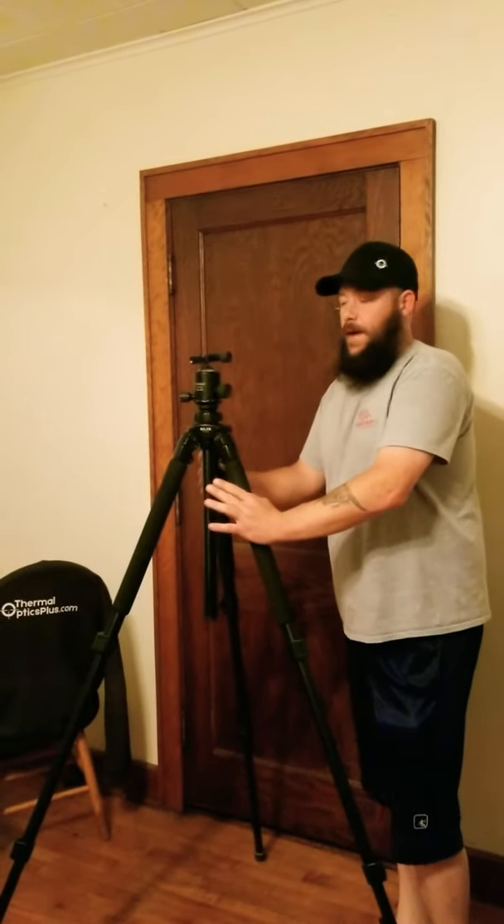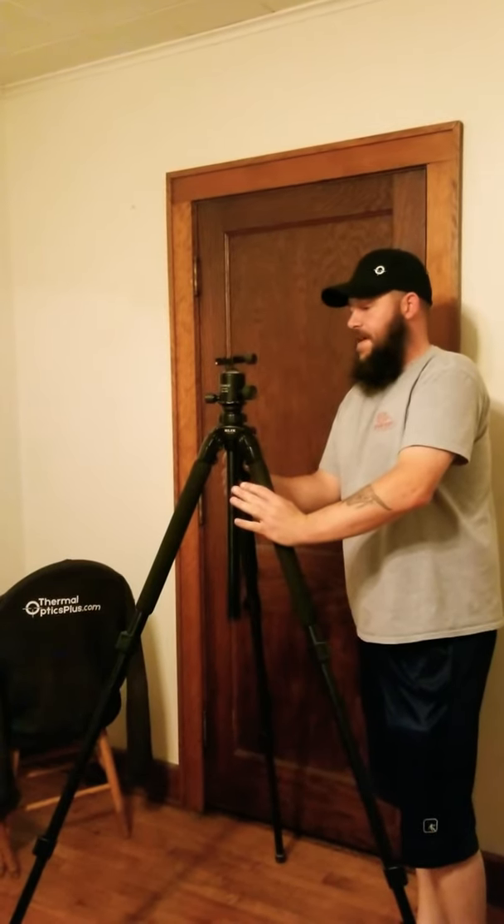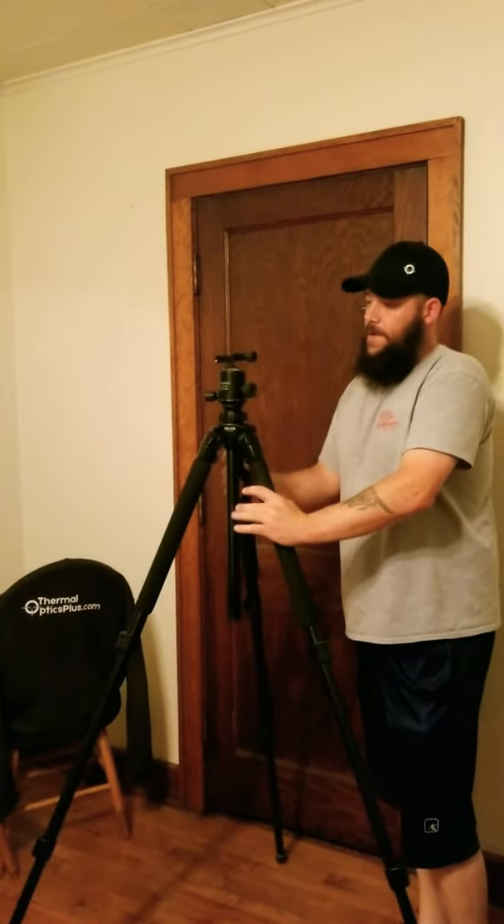Hey guys, I've had a lot of people ask about the tripod and ball head — what my setup is exactly. So I figured I'd make a quick video and go over it.